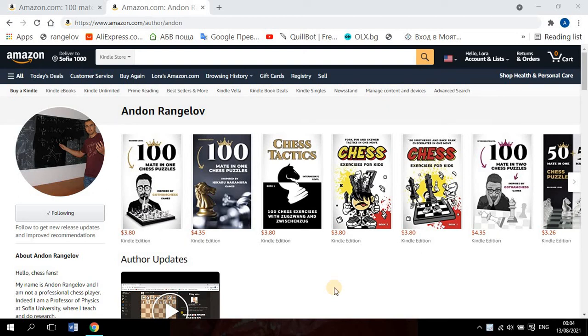Hello everyone. Today I'm going to start a series of about 10 videos of the recent activity that I got with a Kindle store. So I wrote chess books and I bought them in a Kindle store on Amazon. I'll make a review of each of the books. They are puzzle books and exercises for kids and for beginners, also intermediate level. There are 10 books and I'll make 10 reviews.